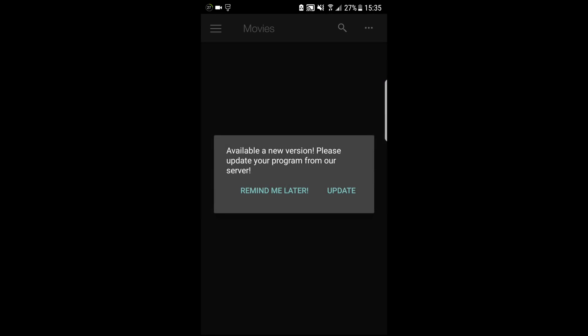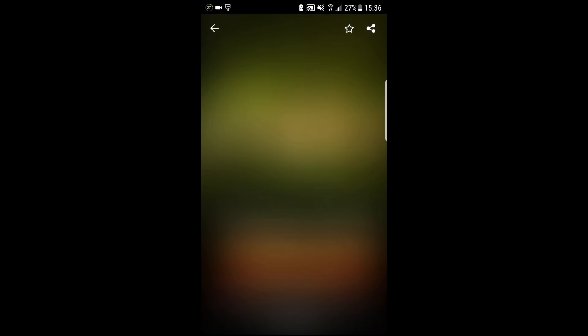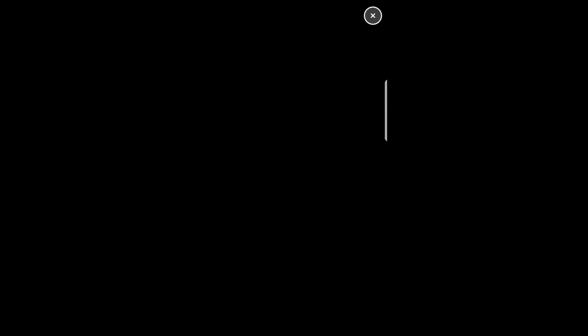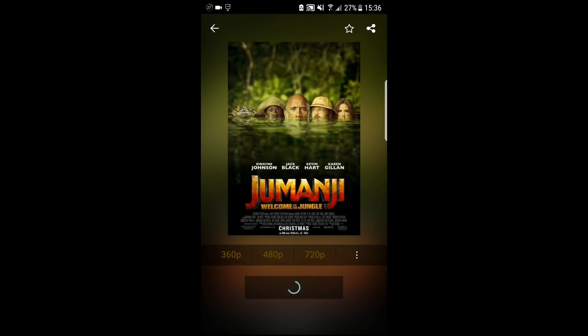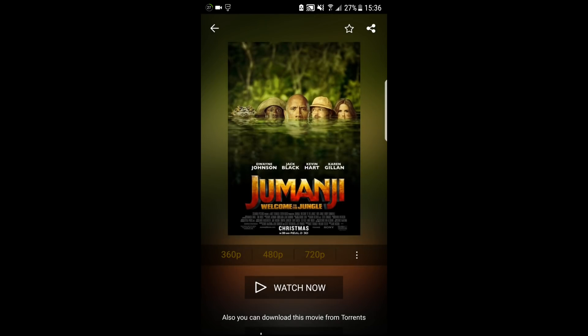I'm going to load back Showbox and go back to the movie. As you can see, it doesn't give us the option to watch it anymore — no 480p, no 720p. And when it loads up, you're going to see we can only view torrents.